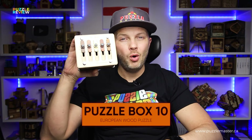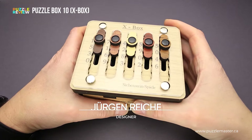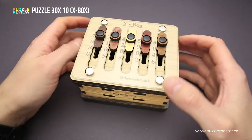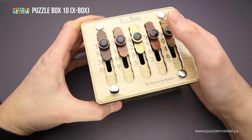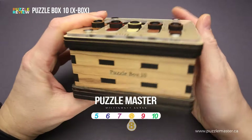Hello and welcome to Puzzle Master's product review. Today we will be taking a closer look at the Puzzle Box 10, or the X-Box. This puzzle was designed by Jürgen Reiche from Siebensteinspiele and it was made in Germany. The difficulty level of the Puzzle Box 10 is 8 out of 10 on Puzzle Master's difficulty scale that runs from 5 to 10.